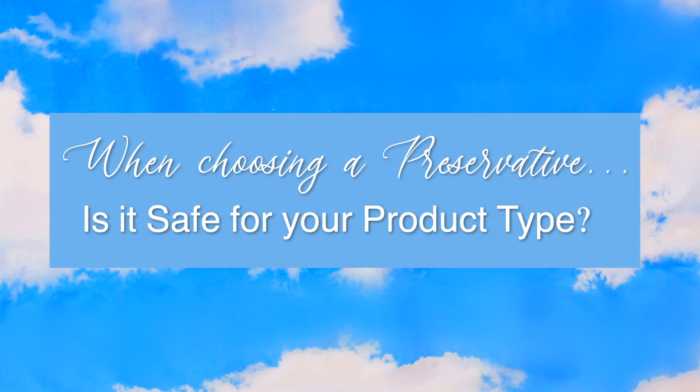Other things to consider: is the preservative safe for the type of product you're making? Specifically lip products and eye products — if you're making cosmetics, you really need to make sure your preservative is safe for lips or eyes, or that you're using it within a safe percentage for those areas. Also consider whether it's safe for leave-on or rinse-off products.